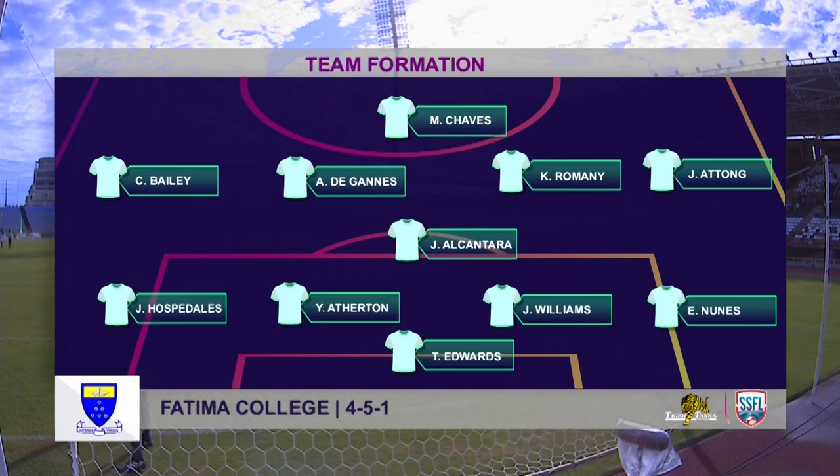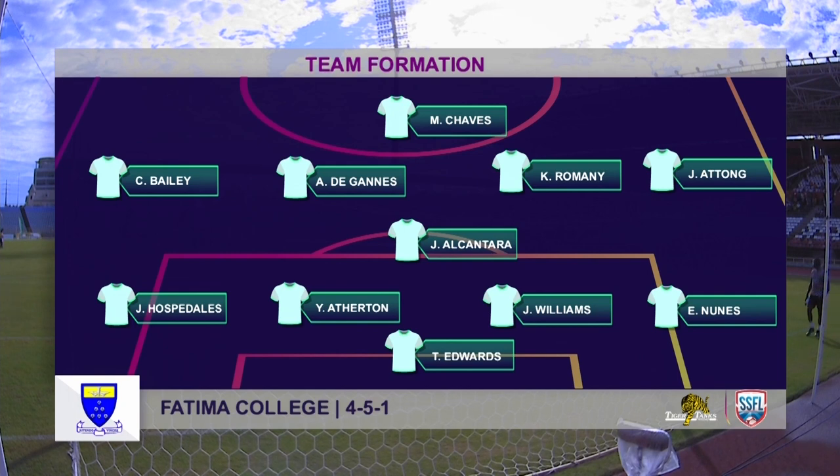Looking at the formation, I expect Alcantara and Romani in particular to play more of a double pivot in the middle of the park, which allows the Gans to go a bit more forward. Look for Bailey and Atong to be advanced, and Hospi Dallas and Nunes always willing to overlap and get past Atong and Bailey.